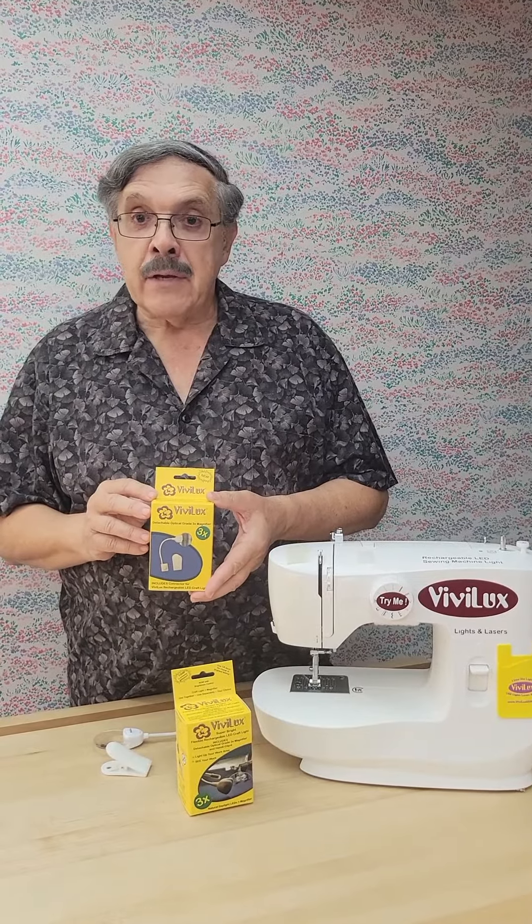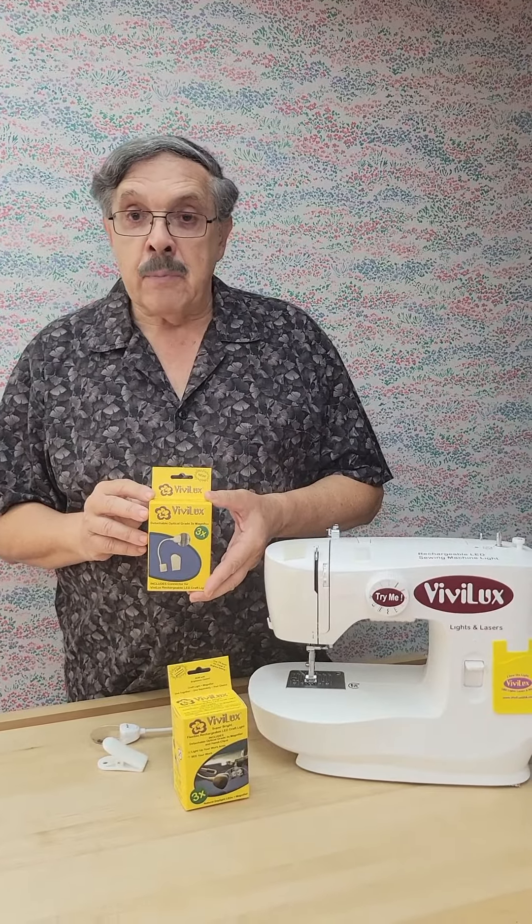Today I'm excited to introduce you to the newest addition to the Vivilux line of products. The number one request we've had over the years for our Vivilux lights and lasers is a magnifier, and that's what we're introducing today — our brand new 2 inch optical grade 3x magnifier.